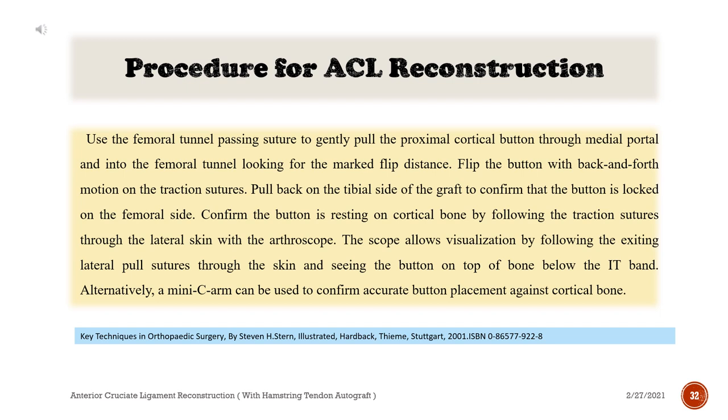Use the femoral tunnel passing suture to gently pull the proximal cortical button through the medial portal and into the femoral tunnel, looking for the marked flip distance. Flip the button with a back-and-forth motion on the traction sutures. Pull back on the tibial side of the graft to confirm that the button is locked on the femoral side. Confirm the button is resting on cortical bone by following the traction sutures through the lateral skin with the arthroscope, visualizing the exiting lateral pull sutures through the skin and seeing the button on top of bone below the IT band.